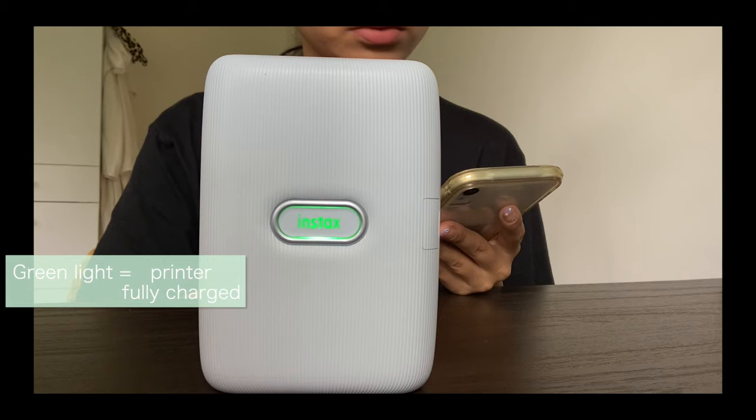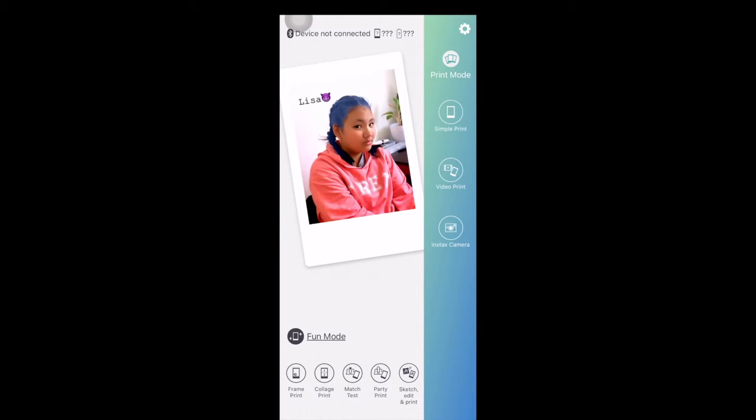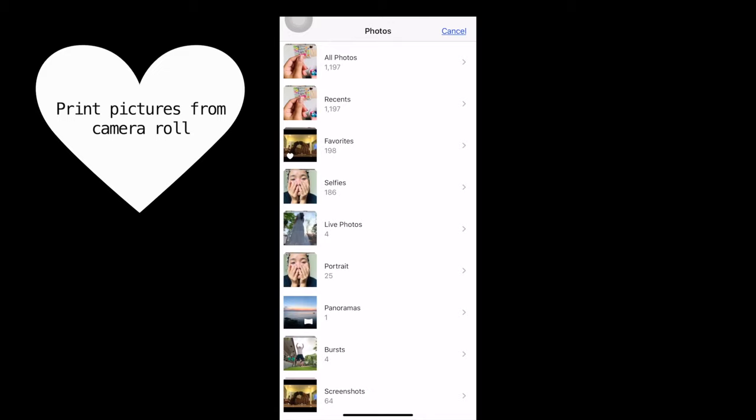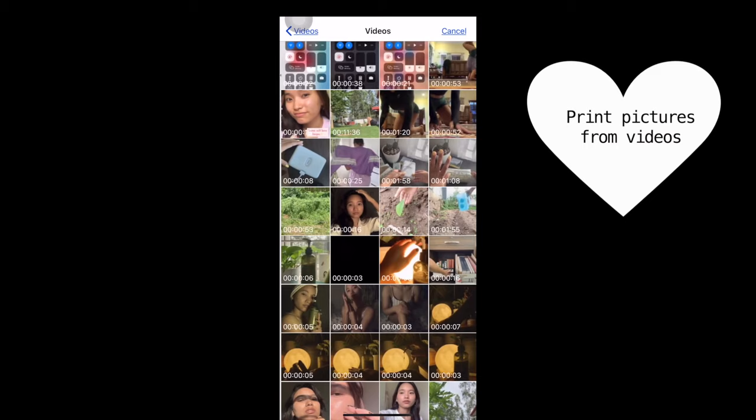After connecting, you see a bunch of information such as the number of films remaining, the printer battery percent, and the last photo printed from the app. You can print pictures from your camera roll, print pictures from videos, and even take live pictures — like I'm about to do now.